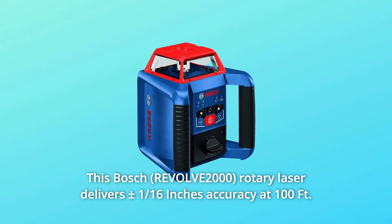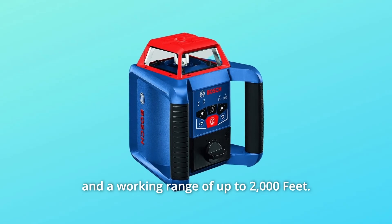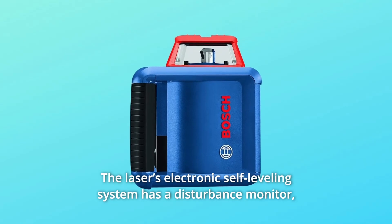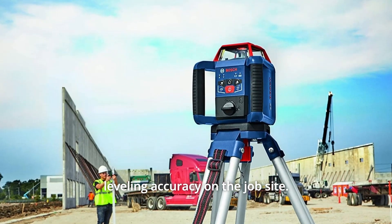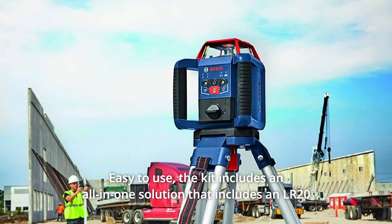This Bosch Rotary Laser delivers plus 1/16th inch accuracy at 100 feet and a working range of up to 2,000 feet. With the included receiver, the laser's electronic self-leveling system has a disturbance monitor, which indicates to the user if tool position changes. Ensuring consistent leveling accuracy on the job site, the laser has a red metal cage for durability.